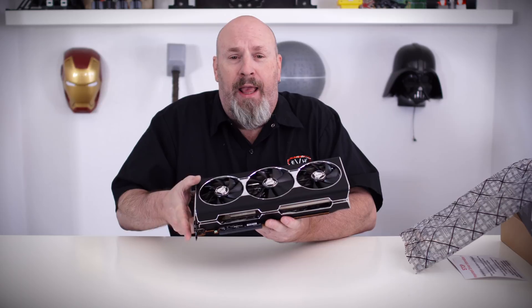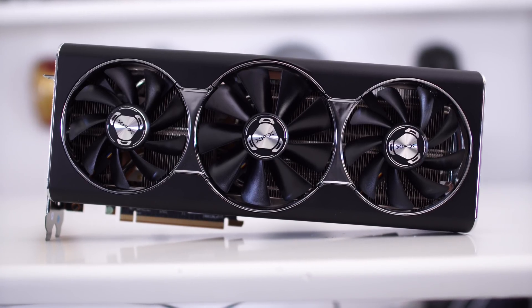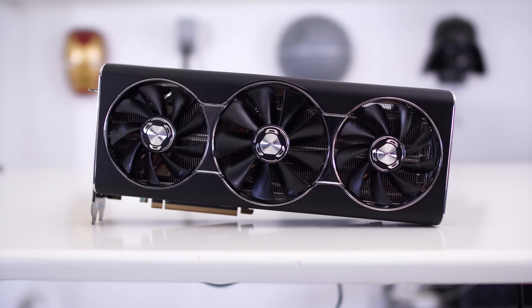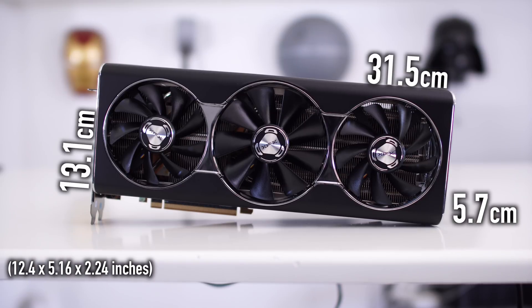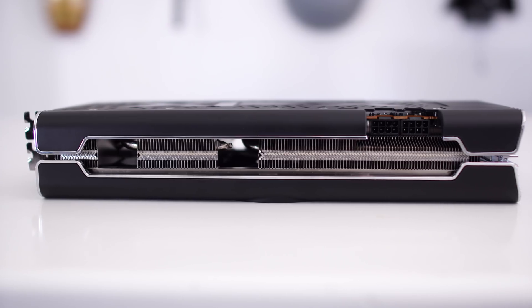And voilà — look at that. I really like this design. It reminds me of old cars — nice chrome and black, or chrome and blue — really simple and elegant. Even with three fans, it still maintains that same integrity. The card's dimensions are 31.5 × 13.1 × 5.7 centimeters, so keep that in mind when checking fit in your system.